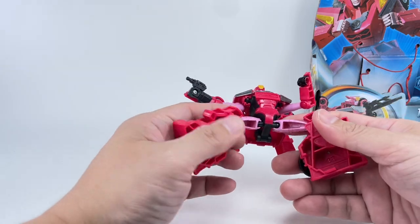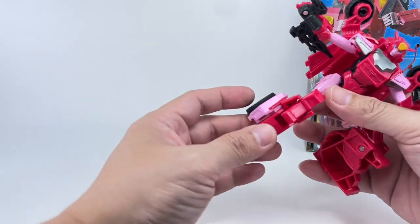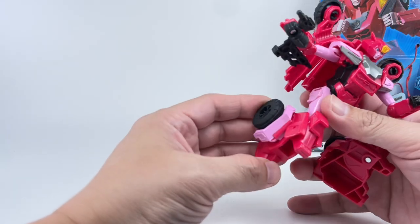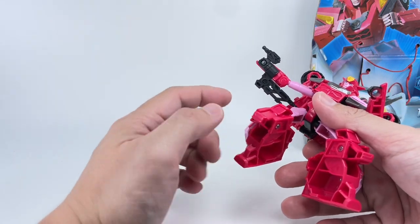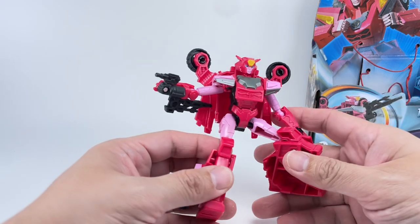The hips are on ball joints, and she's got a knee joint. They didn't have to do this because the transformation joint is really just a hinge, but they made it so you could hinge the legs back and give her a knee joint. The ab area is on point — I love it.